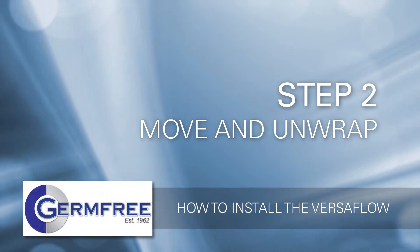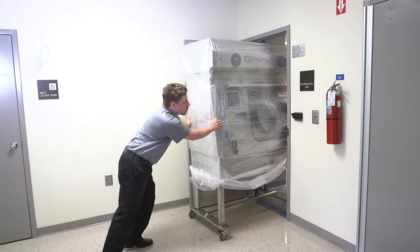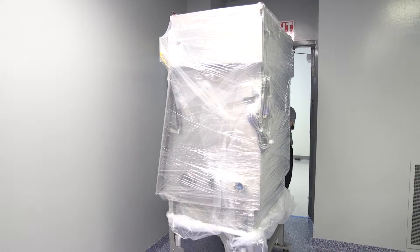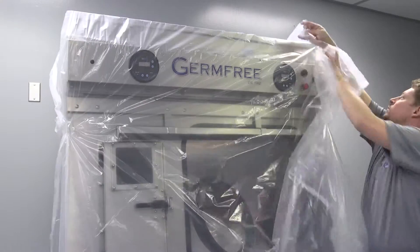Step 2: Move and unwrap the Versaflow. The Versaflow is a complete and self-contained unit and is shipped fully assembled. Wheels make it easy to move the Versaflow. The Versaflow is designed to fit through standard-sized doors, allowing for easy installation.